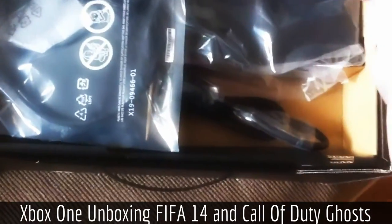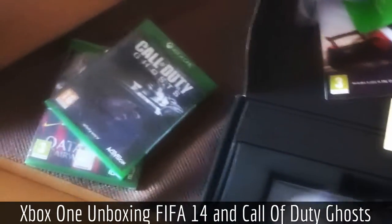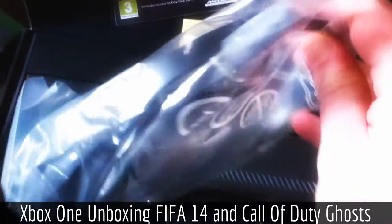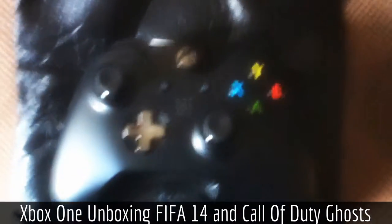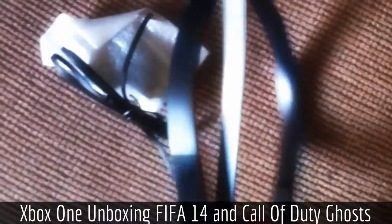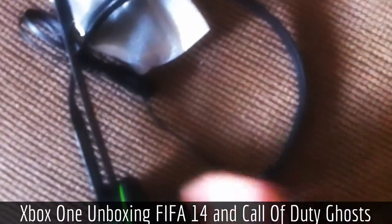There are the wires and power cables, and the new Xbox headset. So I've pulled out all the accessories — there is the Xbox One Day One controller, and this is the basic Xbox headset that comes with it.